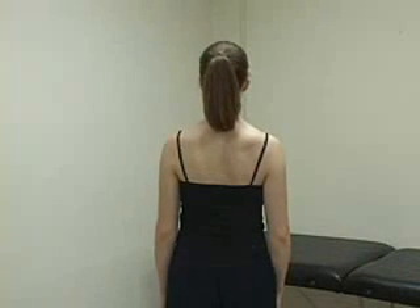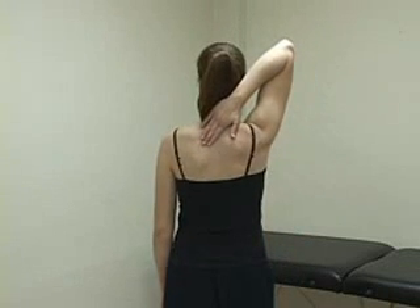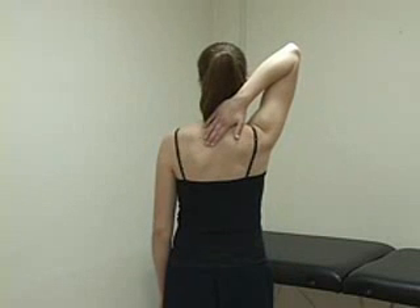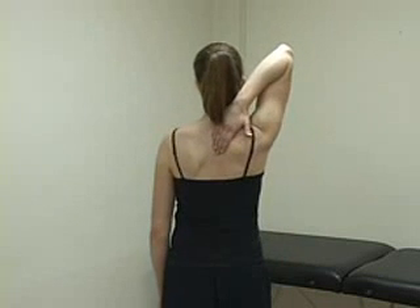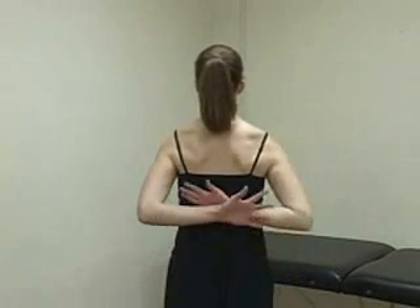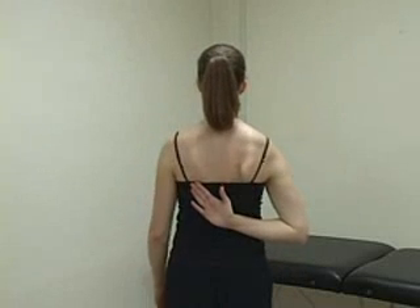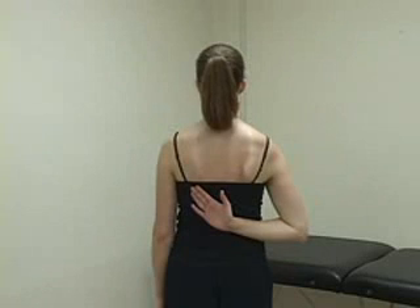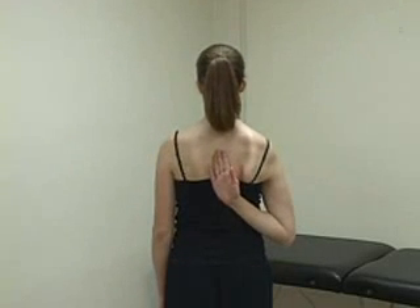External rotation and internal rotation can also be tested with the aptly scratch tests. For external rotation, have the patient reach behind her head. Note that this motion also involves abduction. The patient should be able to reach the superior, medial aspect of the opposite scapula, or you can note the vertebral level that she can reach with her index finger. For internal rotation, ask the patient to reach with both hands up her back as far as she can go. She should be able to reach the inferior angle of the opposite scapula, or again, you can note the vertebral level that the patient can reach. For reference, the inferior border of the scapula is at about T7.